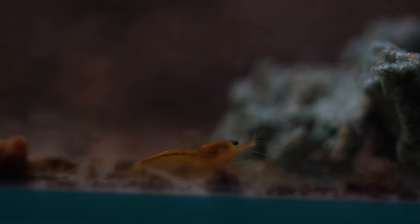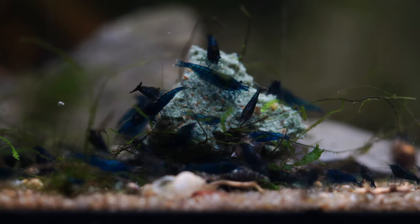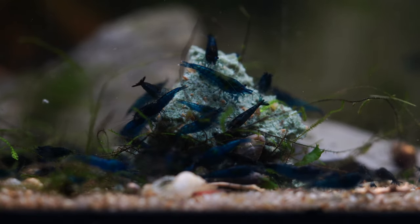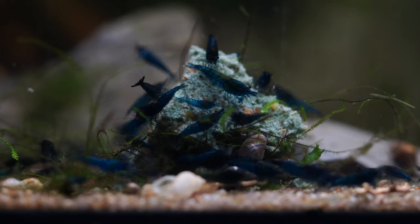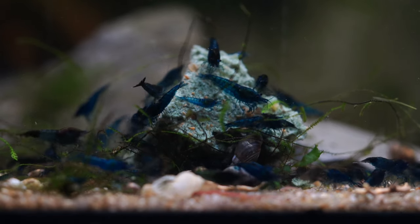Next, I'd have some shrimp food on hand. There are a variety of great shrimp feeds depending on what you're planning to keep — do some research and pick up some good ones. Things like Shrimp Cuisine from Hikari are quite good. You can get away with normal fish foods, but it's better to feed a purpose-made shrimp food because it'll have lower copper content — shrimp are really sensitive to copper — and it'll have calcium and other additives to create nice healthy molts and strong shells.